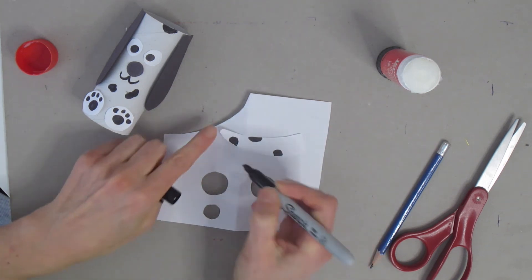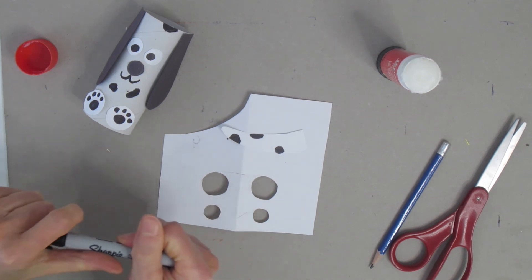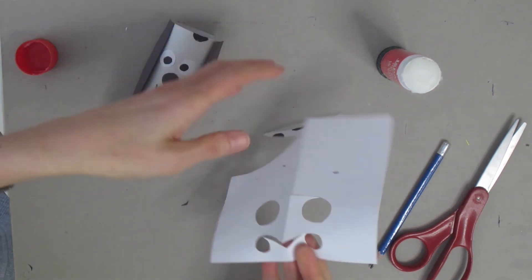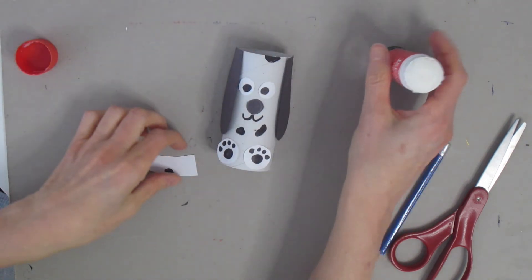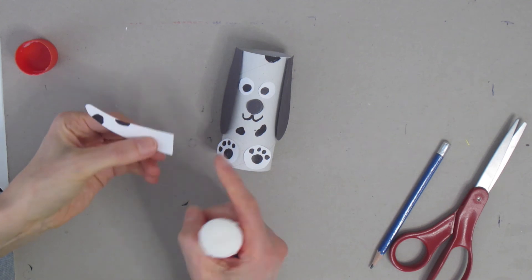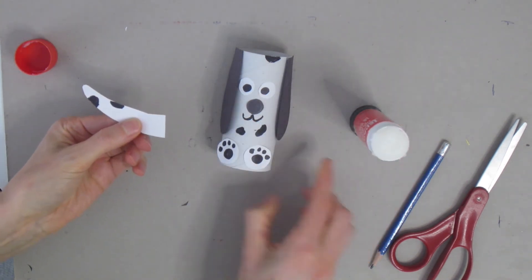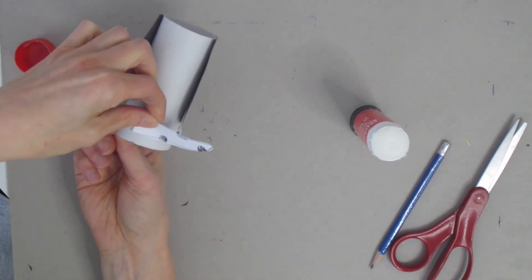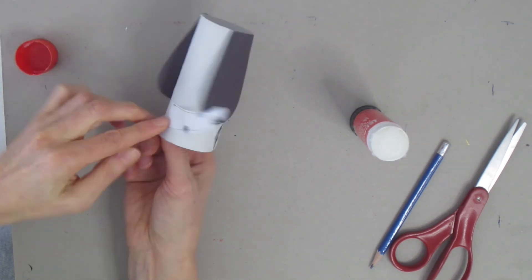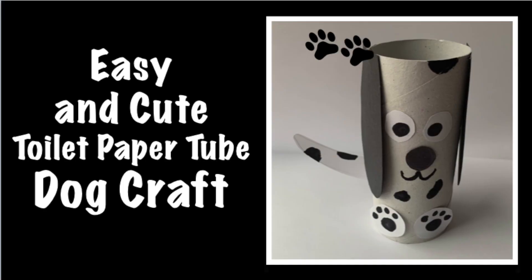When you're happy with the way your tail looks, take your glue, put it on the flat part of the tail, turn the dog over, and glue the tail on the back. And you've done it! You've created an easy and cute toilet paper tube dog craft — you can make it in any colors and as many as you want. Thanks for joining me on Craft Club for Kids. Remember, be creative and have fun.